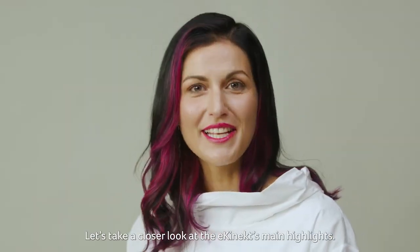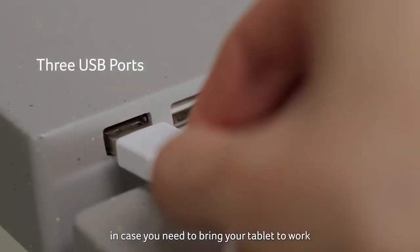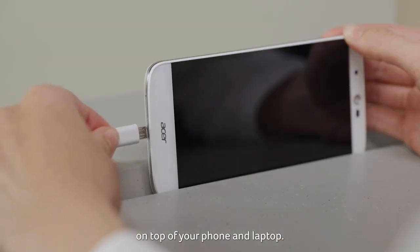Let's take a closer look at the E-Connect's main highlights. The desk features free USB ports in case you need to bring your tablet to work on top of your phone and laptop.